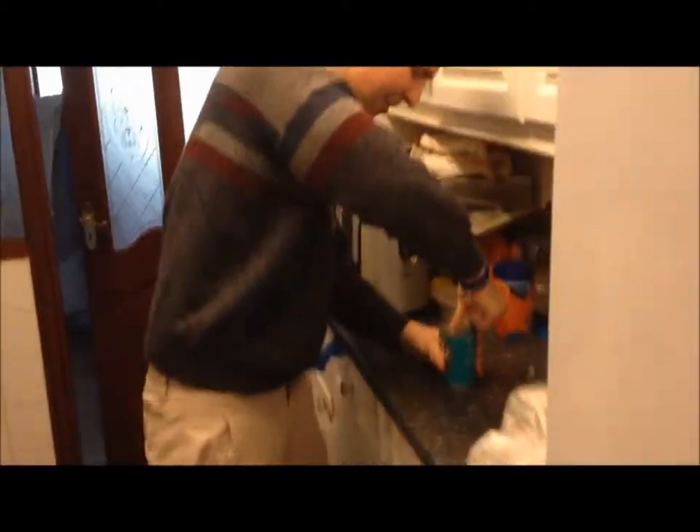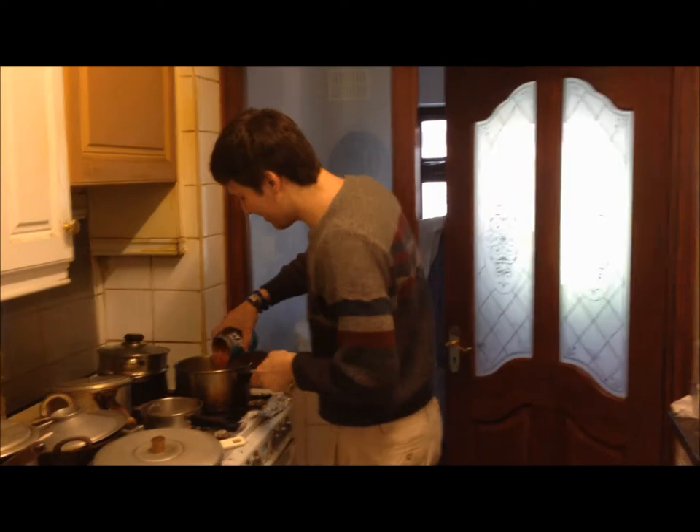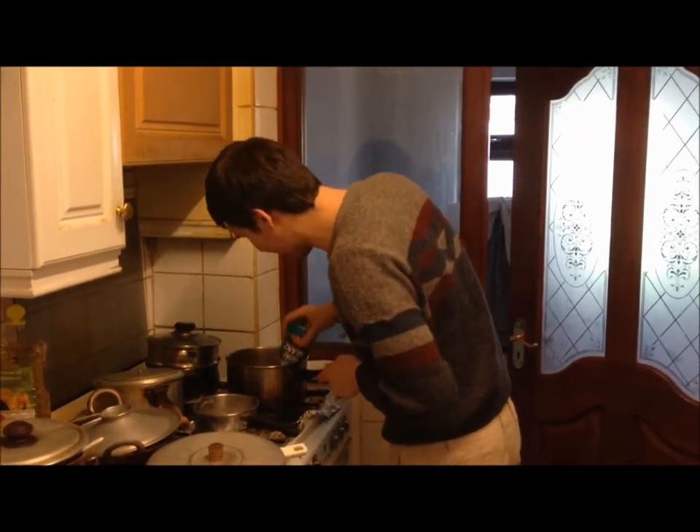Now, I'm opening the tin very carefully. Careful not to cut yourselves, guys. Scoop out the contents of the tin into the pan. Oh, there we go. That looks great, doesn't it, guys?